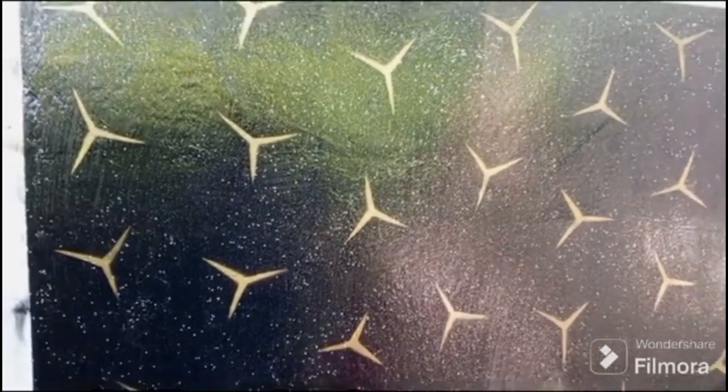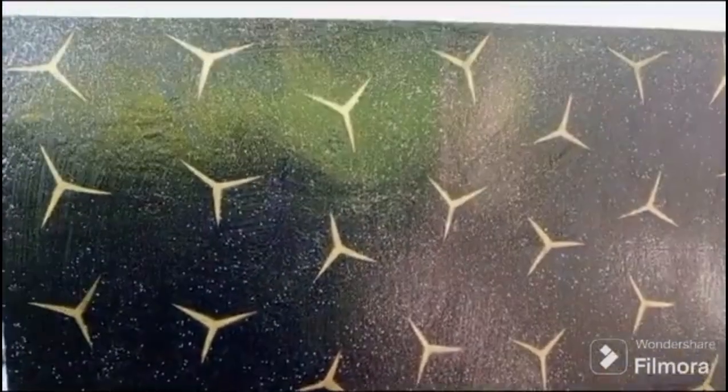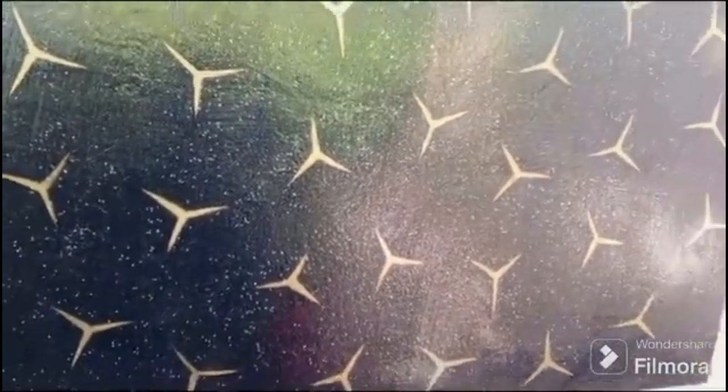I'll be showing you how to make this wall effect by using gold spray paint, glitters, and black paint. First, you paint your background black, and I'm also using a shape I cut out from cardboard to make patterns.